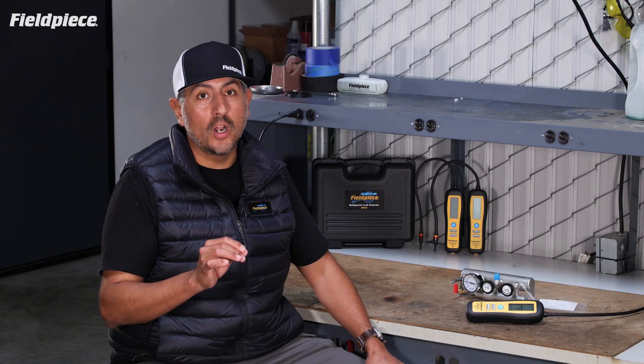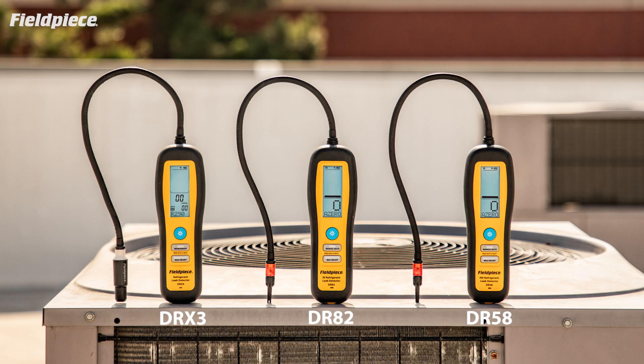Hey there, Tony with FieldPeace here to explain how the AutoZero and Manual Zeroing mode work on the FieldPeace Refrigerant Leak Detectors DRX3, DR82, and DR58.